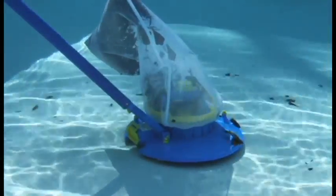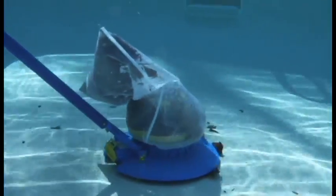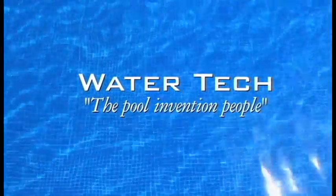Cleaning leaves faster than any other cleaner. A name you can trust — the Pool Blaster LeafVac, by WaterTech.